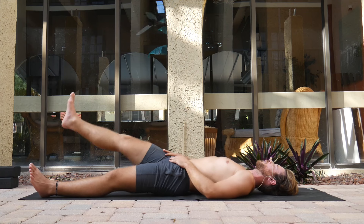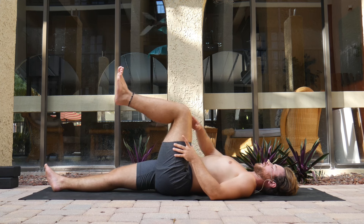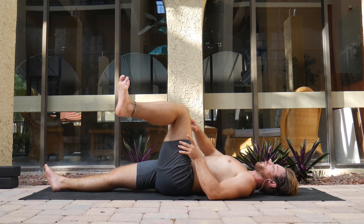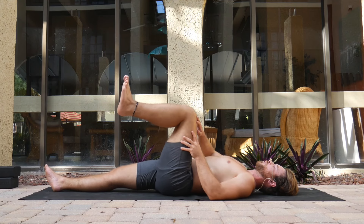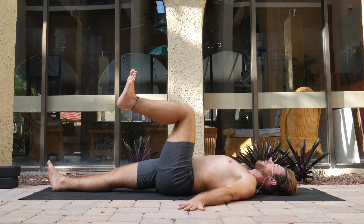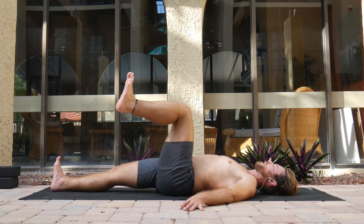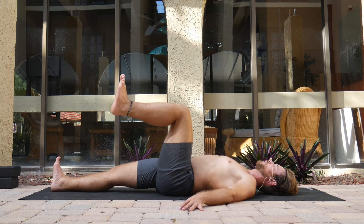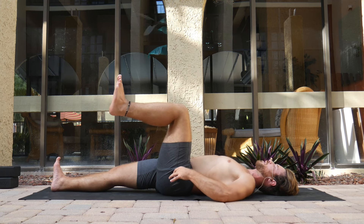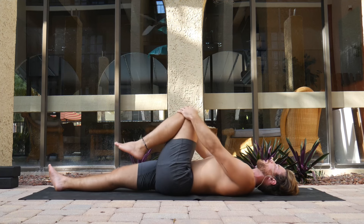Extending the right leg forward, left leg in. Starting with internal rotation — heel moves over to the left, make sure the knee doesn't move forward, back, left, or right. Move the heel over to the left, ground down, press through that right heel, and hold for 10, 9, 8, 7, 6, 5, 4, 3, 2, 1. You should really feel the abductor muscle at work. Take the knee in and just loosen up the hip.